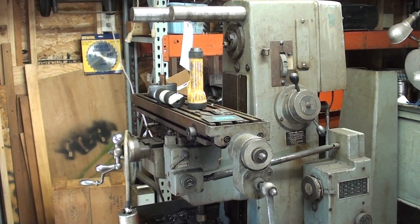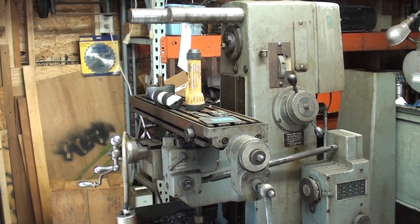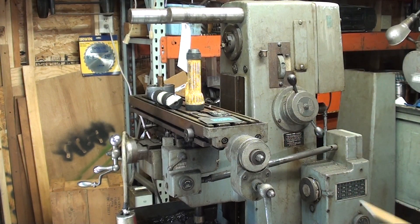Howdy, it's Tobelkane again, and this is part two of my discussion of my Clausing mill. Remember, this was given to me by Chuck up in Detroit, and it was shown in a previous video.